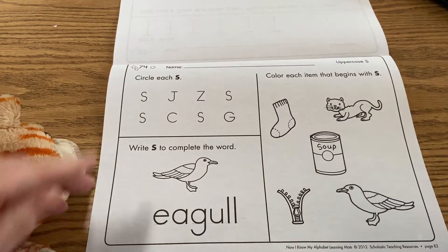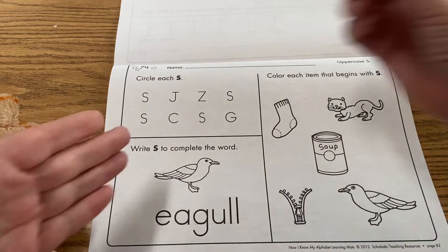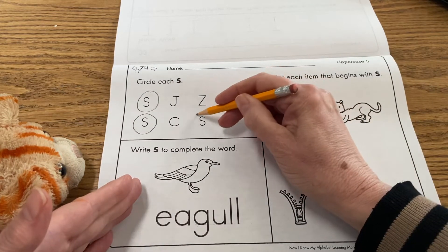So for this page right here, let's focus on the capital letter — the uppercase S — and go ahead and circle it. You don't have to write it here; you're just going to look for those S's and circle them.